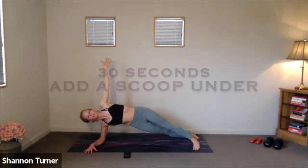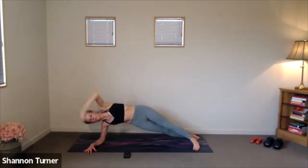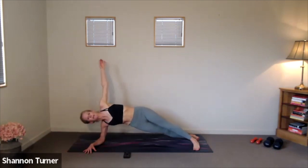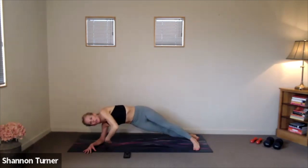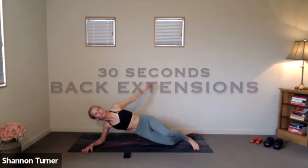Drop down to that right knee if you need to. Otherwise, join me in the scoop under — rotating that right side shoulder. Maintaining the height through the hips as we add the rotation. Let's take these for five, four, three, two, one onto our bellies.